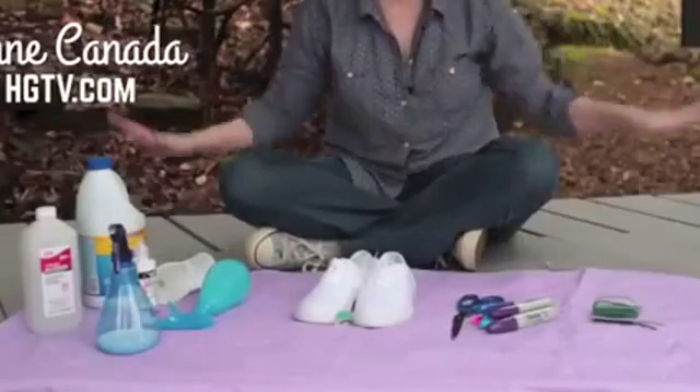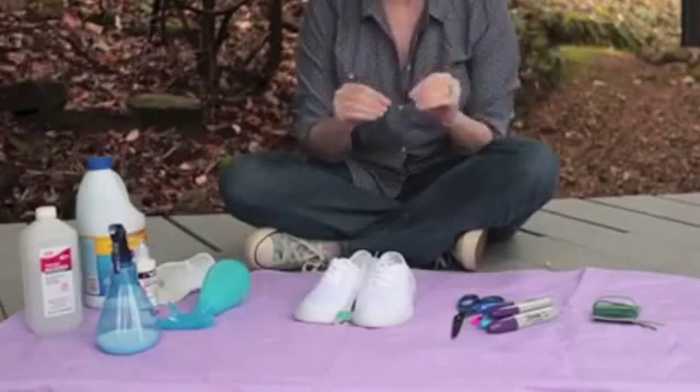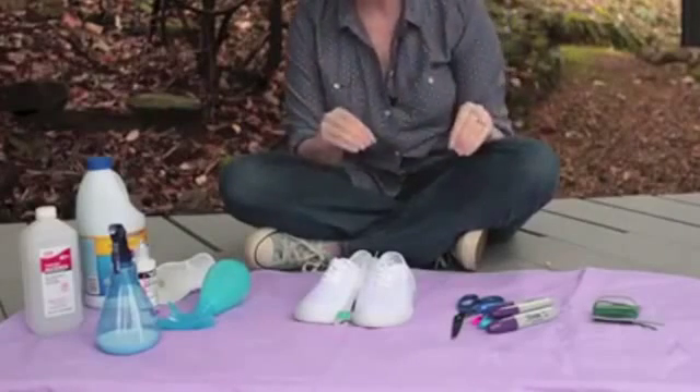Hello, everybody. We're here at my house on my porch and it is the HGTV Handmade Mystery Challenge this week.